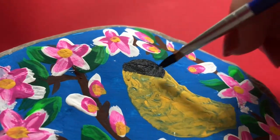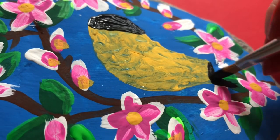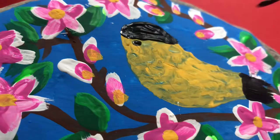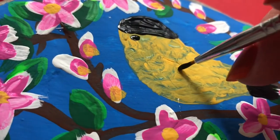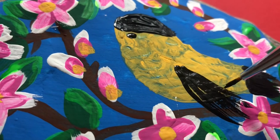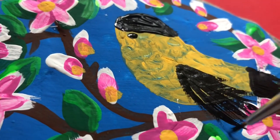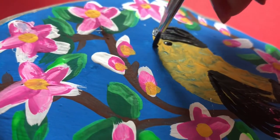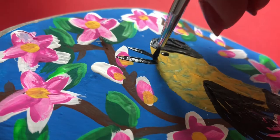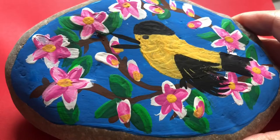Here you can see me adding the final black detail to my finch, just really carefully painting those on so as not to interrupt any of the other colors on my rock. You'll see me painting the wing with small strokes and a dot for the eye, adding some detail to the ends of the wing tips to make them look nice and feathery. I gave my bird an open mouth like they were singing, which is great because spring is here and I am ready for the warmer weather.